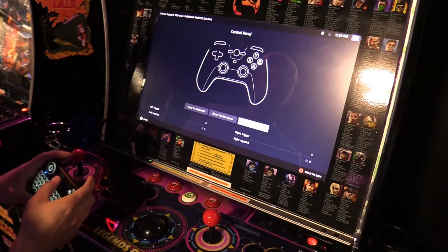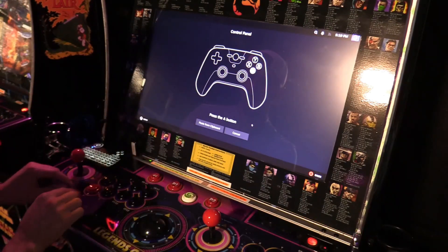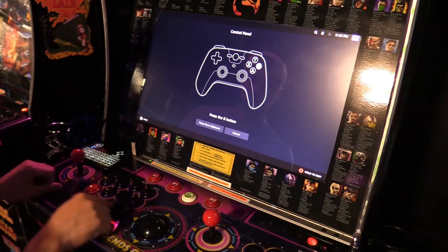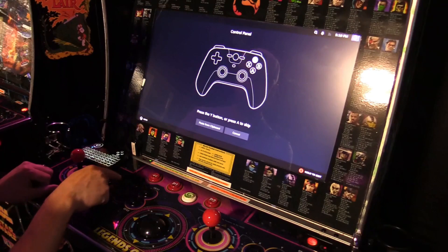Now we're going to do setup device inputs to configure the buttons. A is A, B is B, X is X, Y is Y — it's all labeled right here so it's easy to configure.